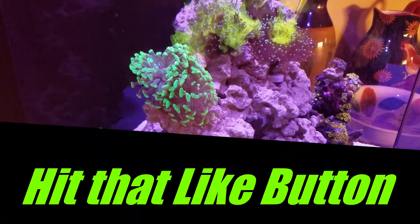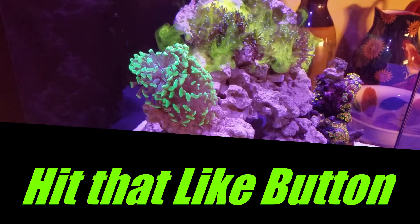Anyway guys, hit that like button — it will help this channel going forward. Happy reefing!